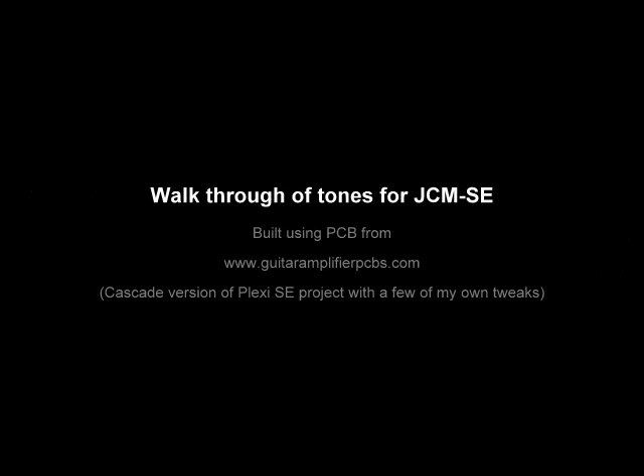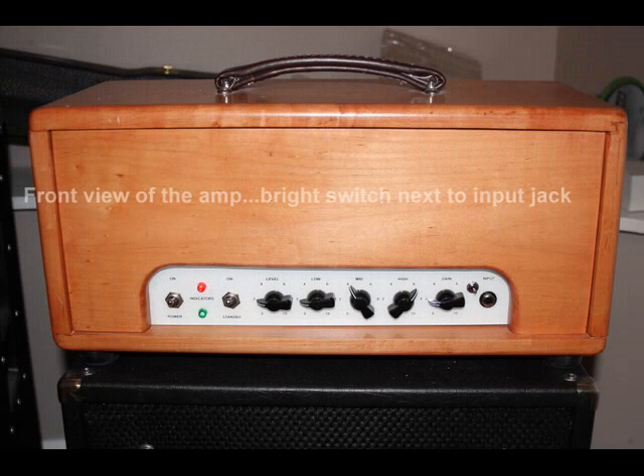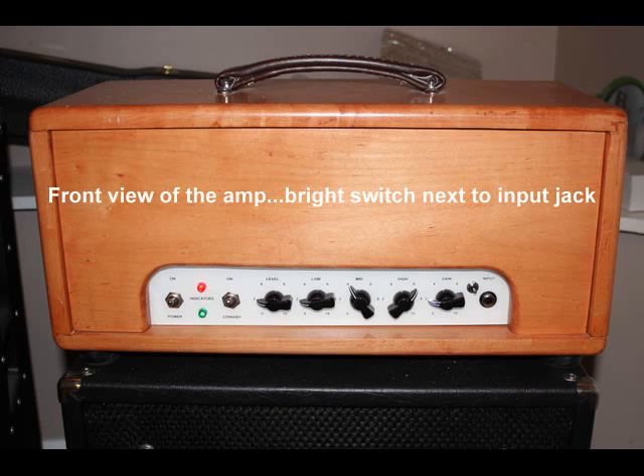Alright, this is basically just a walkthrough of some of the tones that I can get from my JCNSE. I'm running it through a 2x12 cabinet with Celestian Greenbacks. For the clean tones, I've got a Line 6 Verbsilla running in front of the amp just to give it a little bit of reverb. I'll turn that off when we go to the gain section.